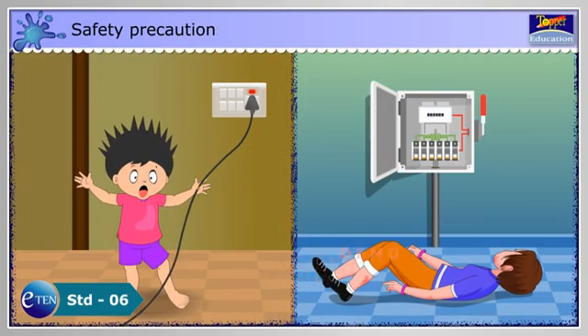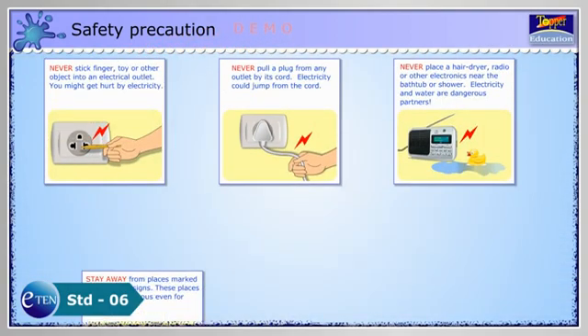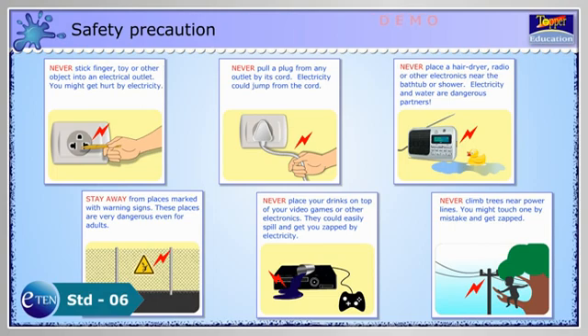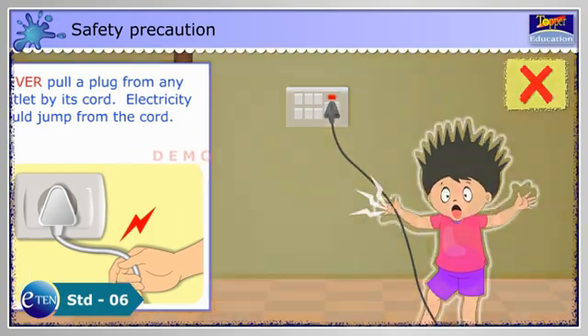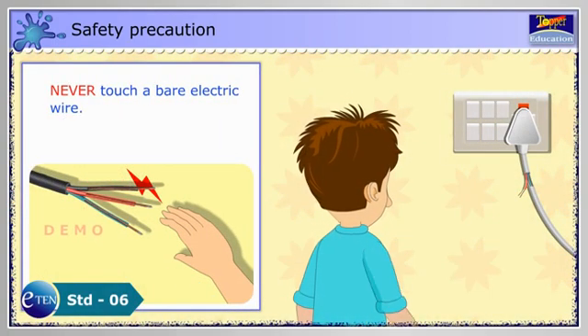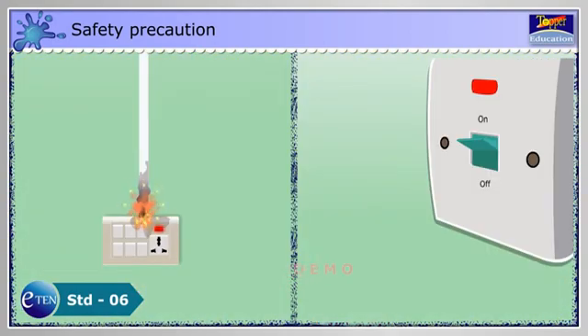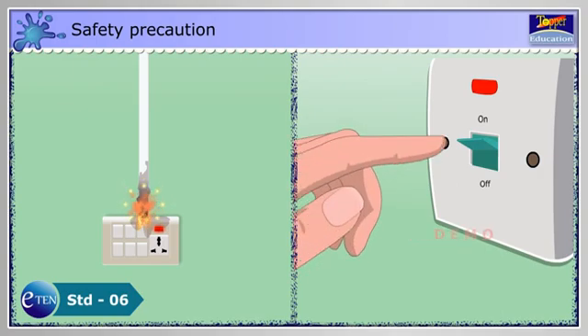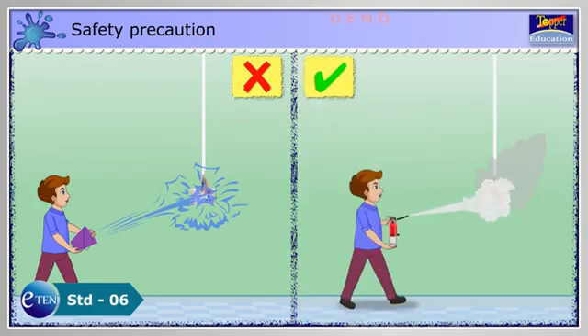Turn the safety pin such that it touches both the drawing pins. You need to handle electrical devices very carefully. Lots of people are hurt and killed each year in electrical accidents. We could avoid the accidents by following these simple safety tips: Never pull a plug from any outlet by its cord — electricity could jump from the cord and give you a zap. Never touch a bare electric wire. If a fire is caused by an electric spark, make sure that you switch off the mains. Don't ever try to douse it with water. Always use a fire extinguisher to douse electrical fire.